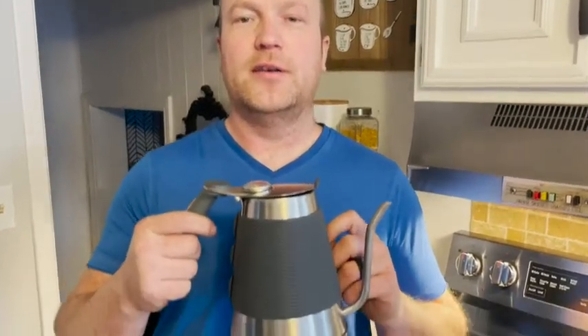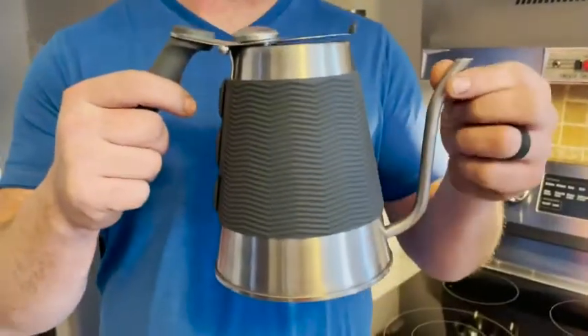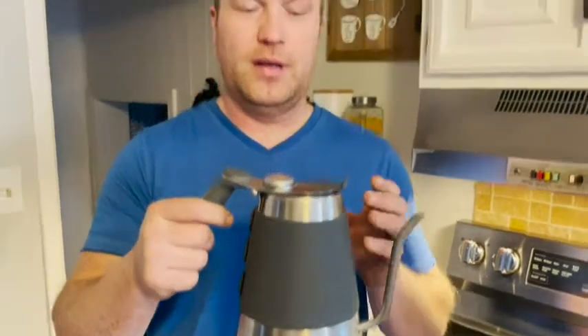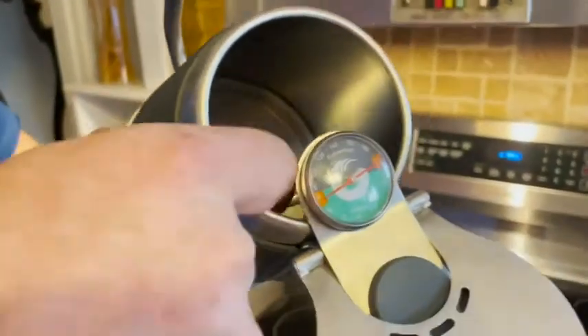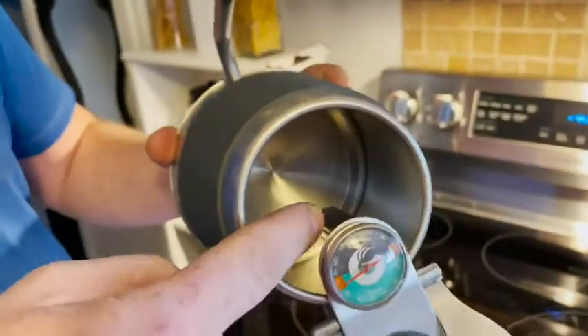Hi, this is Phil from WTI. I'm here to talk about the Coffee Gator kettle. As you can tell, it's a gooseneck version — this is really good to have when you want specific coffee at the right temperature. That's the temperature gauge right there, and you can see on the inside the gauge goes all the way down.